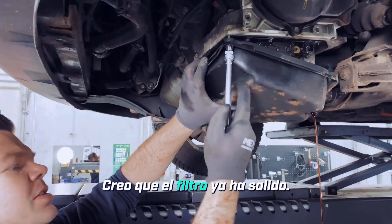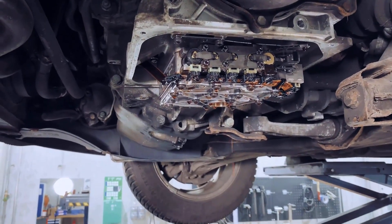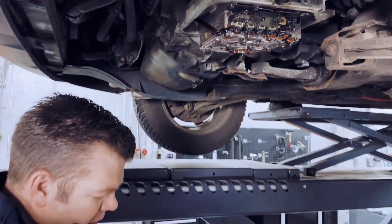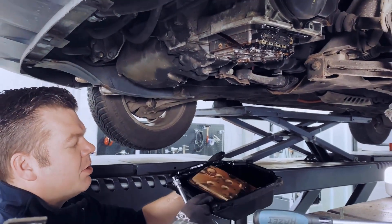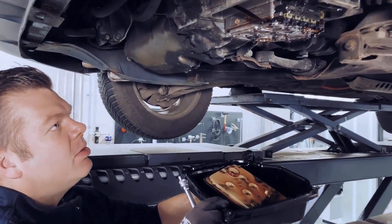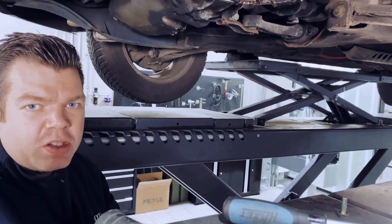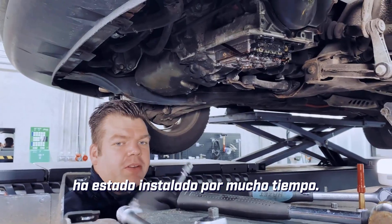I think the filter has already come off. Indeed, the filter just actually came out as well — it also fell off right together with the pan. That happens from time to time, and it kind of suggests that the filter has been installed for a long time.